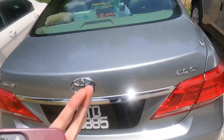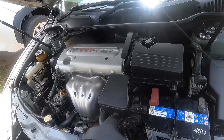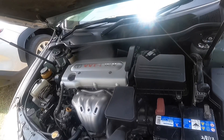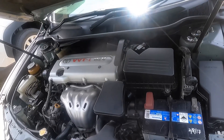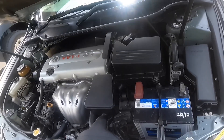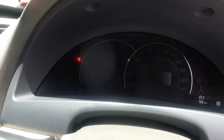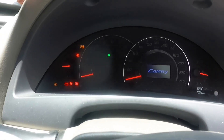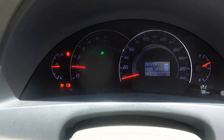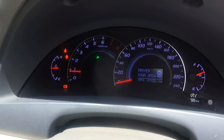This is the engine — it's a 1AZ-FE, a 2-litre four-cylinder petrol, naturally aspirated with 145 horsepower and 190 Newton-metres of torque. It drives the front wheels via a five-speed automatic gearbox. This engine has been running for 10 years and it's really good.